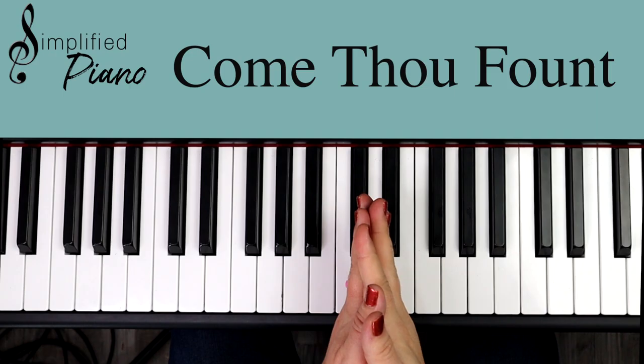Come thou fount of every blessing, tune my heart to sing thy grace.